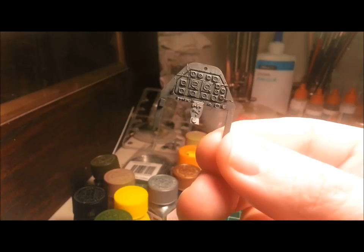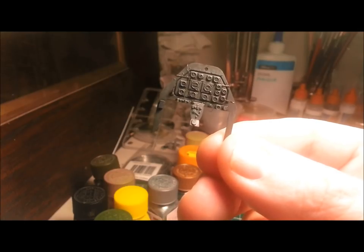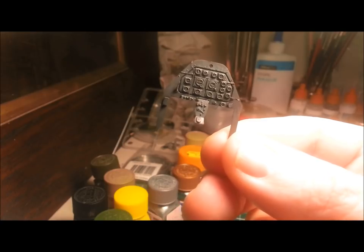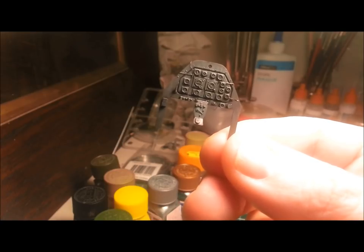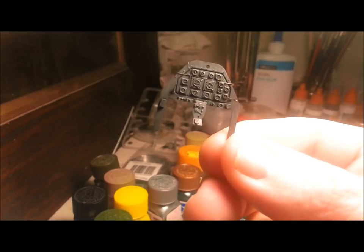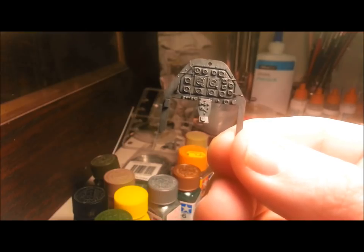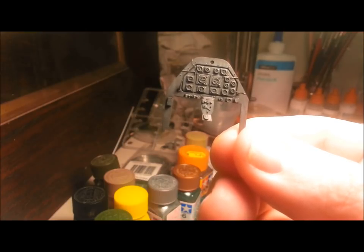Painting all these little instruments is a bit of a challenge. All I can recommend is a steady hand, white paint, and a very fine paintbrush. Get yourself some references online, find out what the dials are meant to look like, use glasses if you have to, and just try and do it as steady as you can. Good luck.